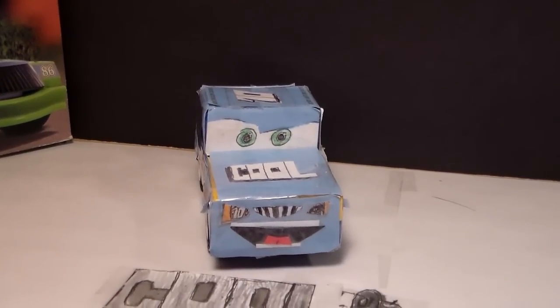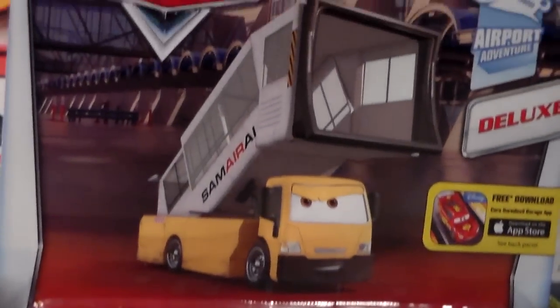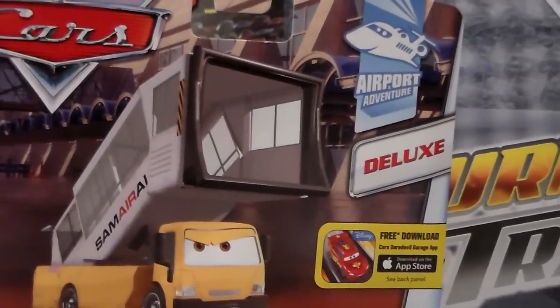Hey everyone, welcome to Coolection TV. Today we're going to be taking a look at Uchi from the 2015 Disney Pixar Cars Airport Adventure Series.